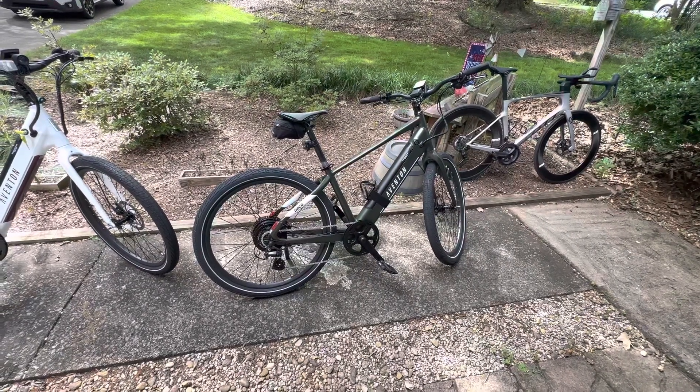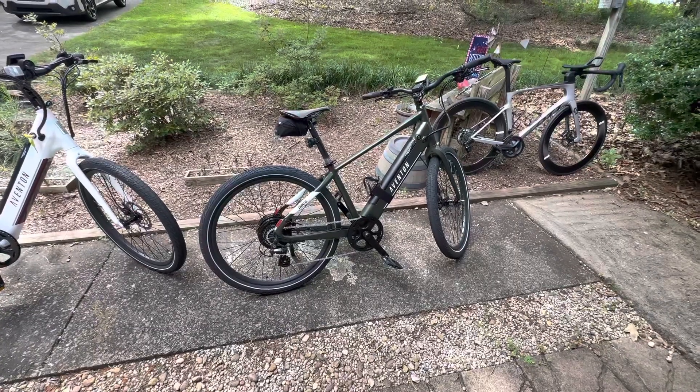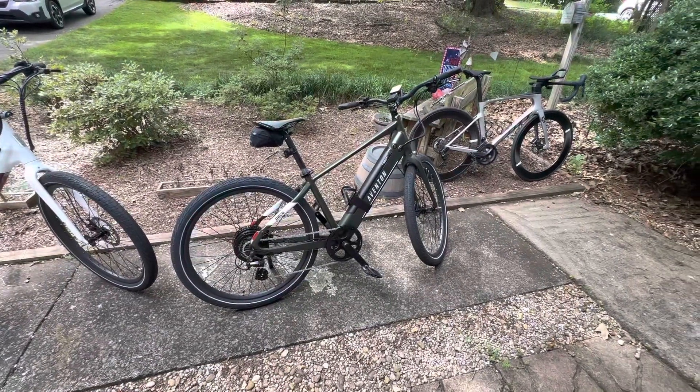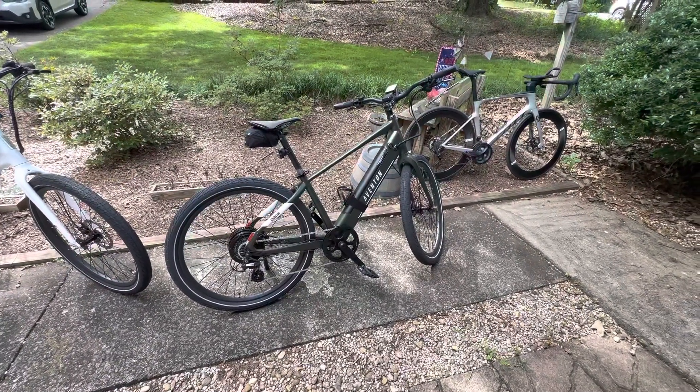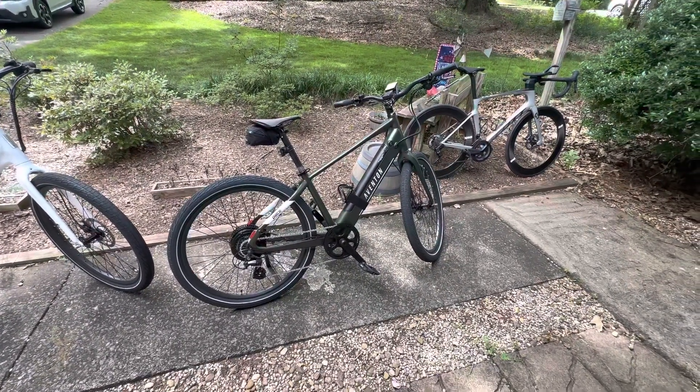I highly recommend this. If anybody wants to hook me up with an electric bike or a road bike and wants me to do a quick review on them, I certainly will — I'd love to do that. Hope everybody has a great day.